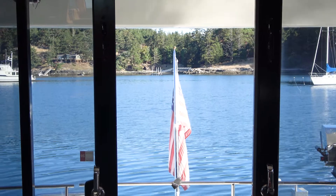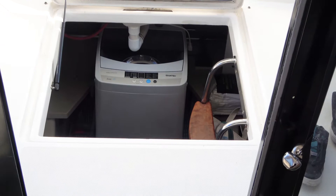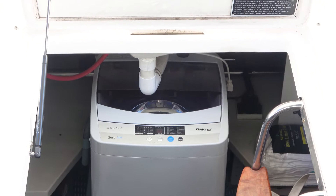I wanted to show you guys how we do laundry on Aboard Sea Oasis. That right there is our washing machine. We have had it — this will be the second season — and it is a wonderful little machine.